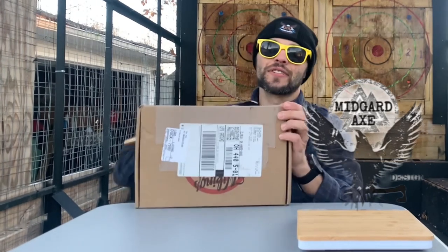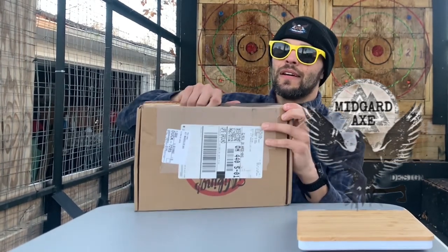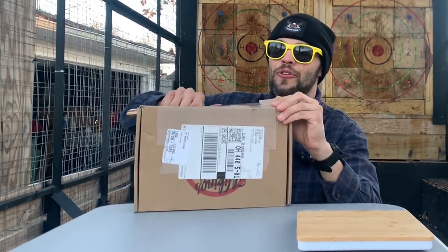All right, I've been waiting for this package to come in — I won one of MidgardX's giveaways on his video. Let's see what I got. Opening it up with my good old trusty meat cleaver.